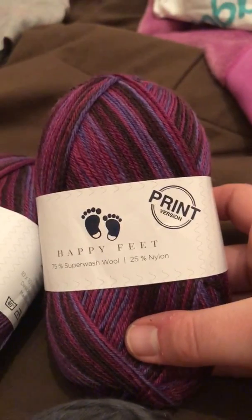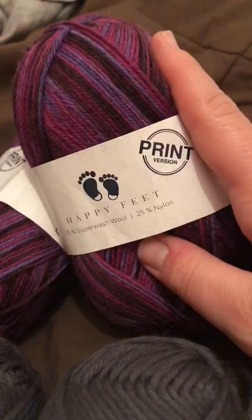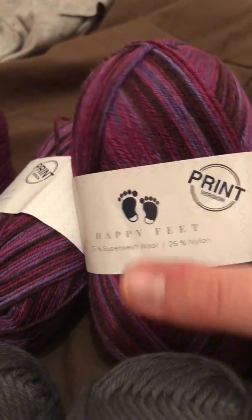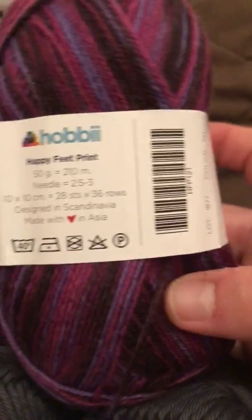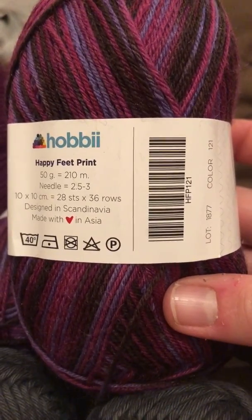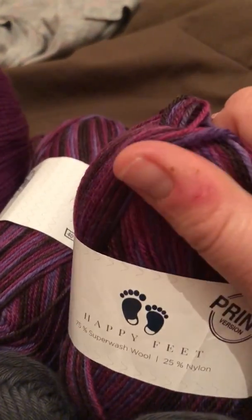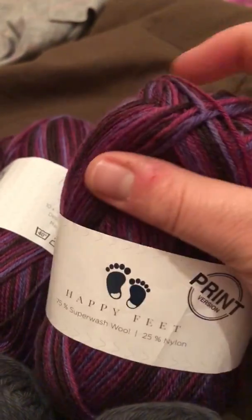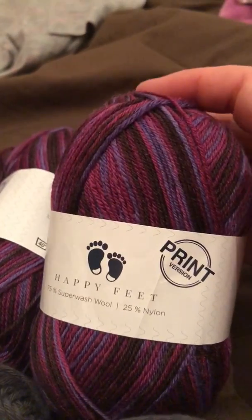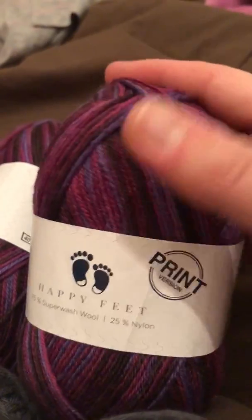Majority of their yarn comes in 50 gram balls. Obviously this one is an exception, but the majority come in 50 gram balls. So this is the print version of their sock yarn. I believe they also have solid colors, and it's superwash wool and nylon. It actually feels really really soft. It's not as soft as Knit Picks Felici, but it is pretty soft — pretty close in my opinion to Felici from Knit Picks.